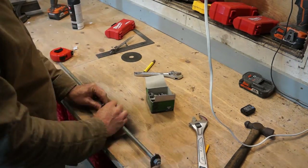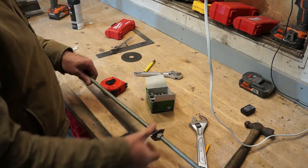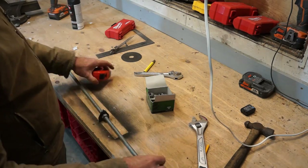I now fix my two end points to the piece of all-thread with some half-inch nuts, locking them in position. This will give me a nice accurate circle as I scribe it out.